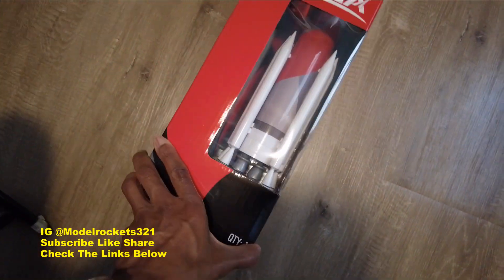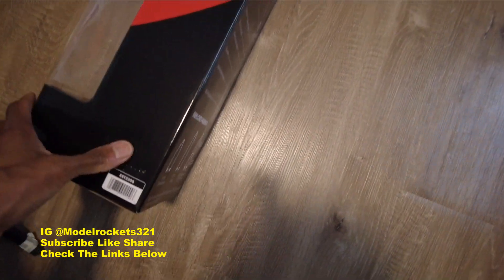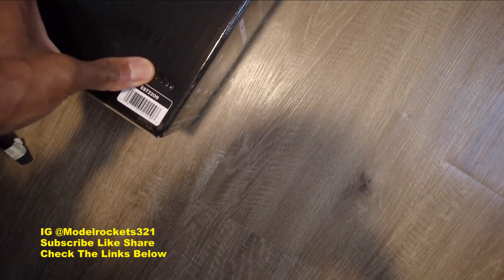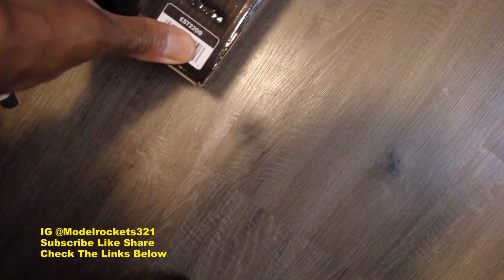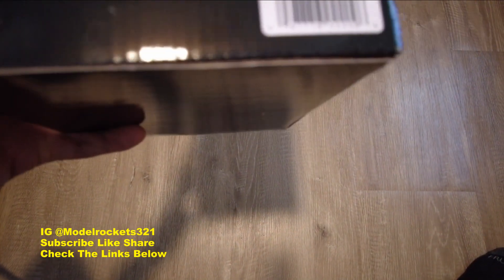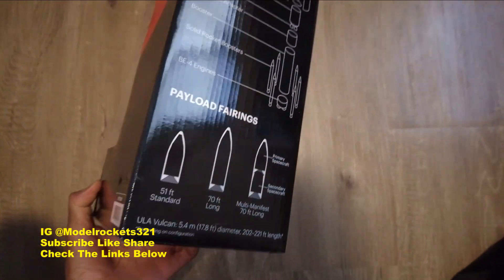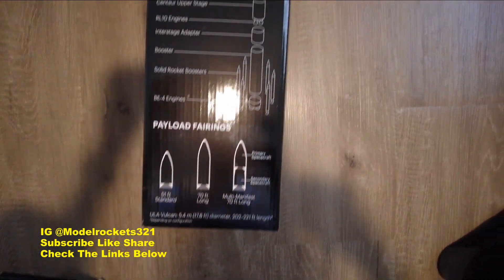These launch out of California — I'm not sure if it's Vandenberg Air Force Base or if they have their own facility. Here's a stamp right here — it's hard to make out the date on there, but very nice. Shout out to Estes!